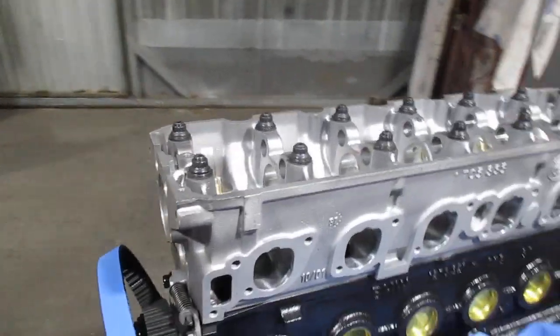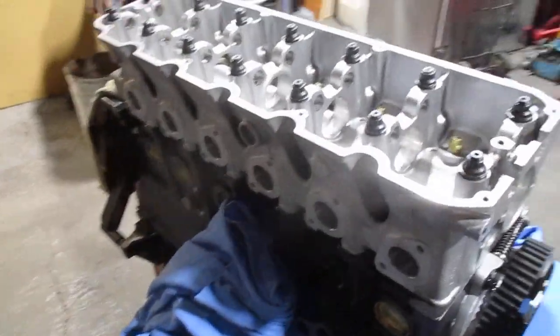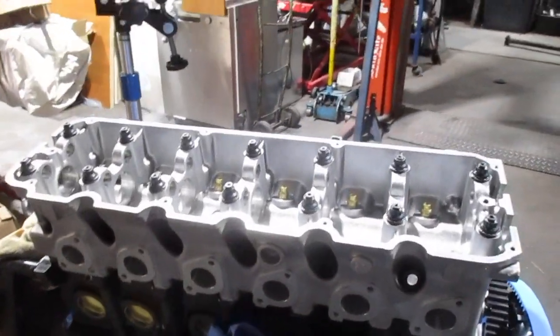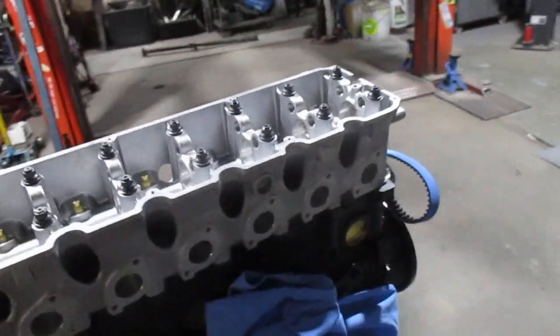1.8 millimeters is too far. The most you possibly want is 1mm between the piston top and the flat of the cylinder head. That gives you a nice punchy, snappy kind of low-end and keeps the torque in the engine. Can't wait to see this one done.